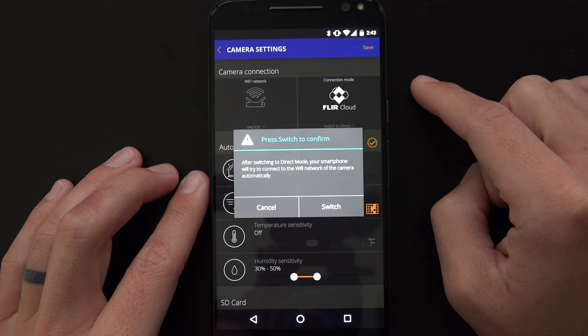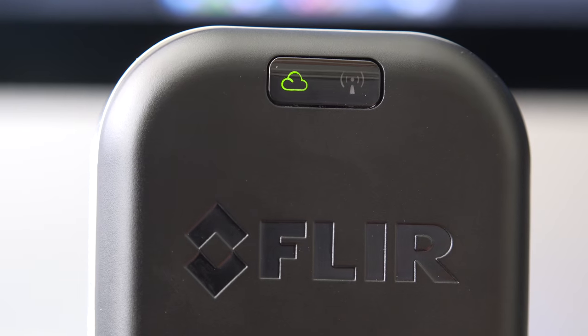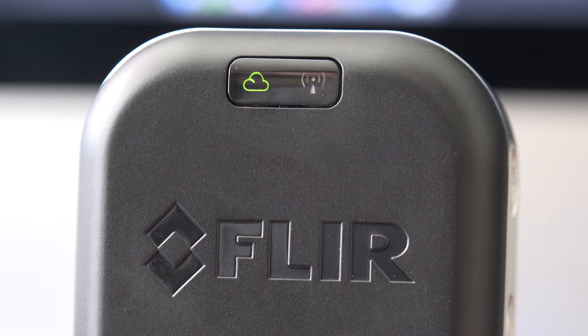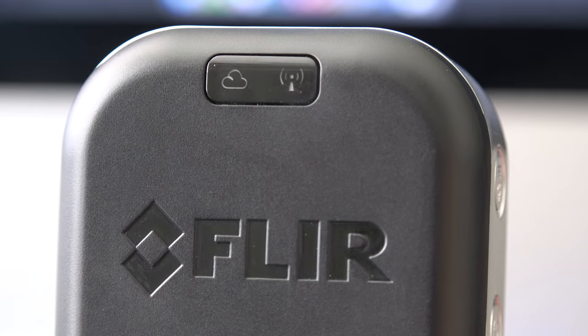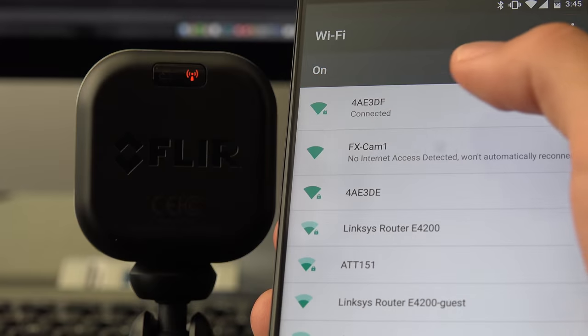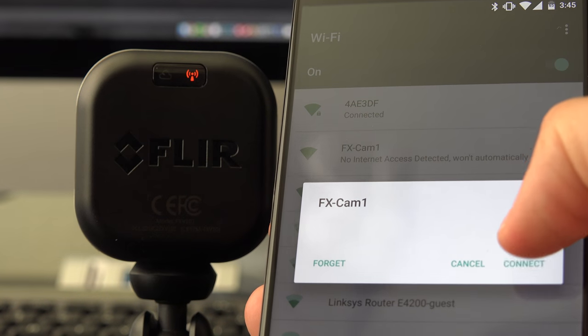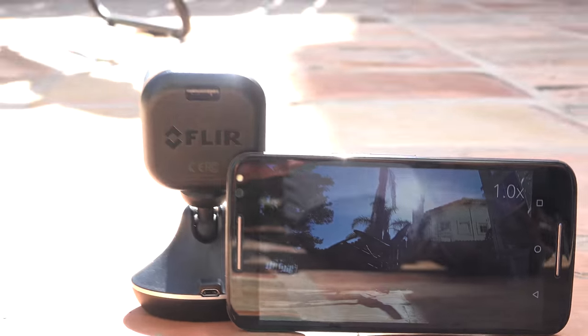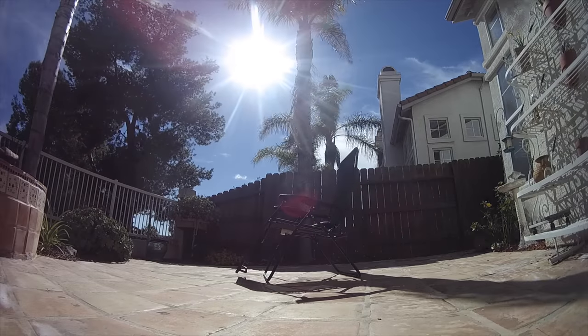The camera has two main modes: cloud or direct mode. Cloud mode needs to be connected to the internet, like through your home WiFi, and then you can view the live video feed from anywhere in the world. In direct hotspot mode, it's kind of like a GoPro — you connect to the camera directly through WiFi, no internet connection needed. This is very helpful for framing up shots when you're on the go, since it doesn't have a built-in screen.